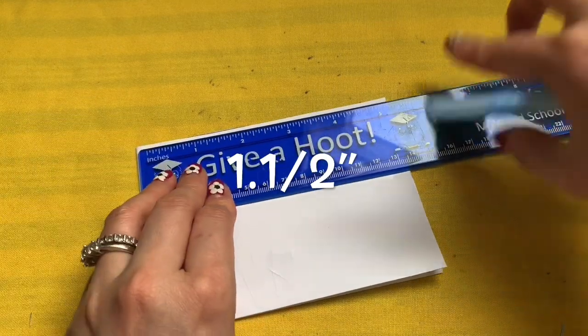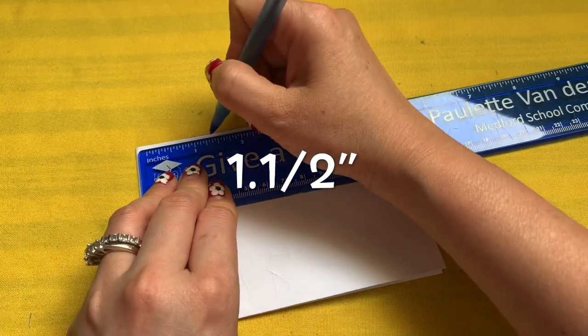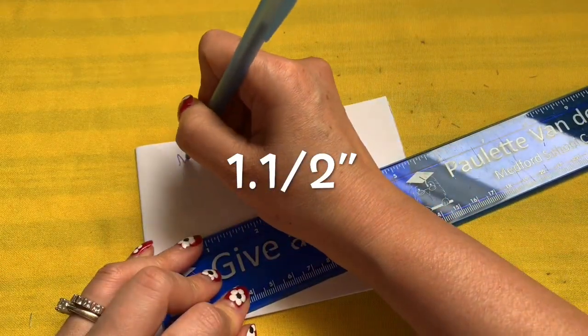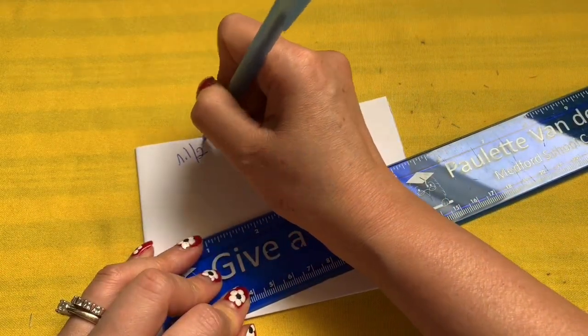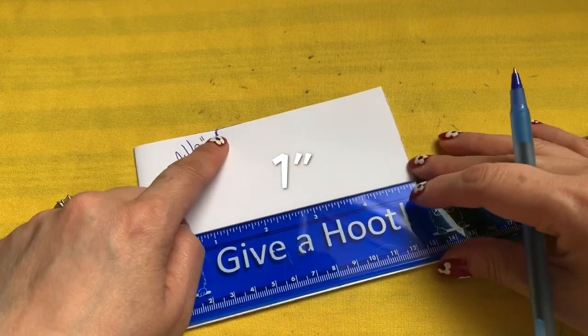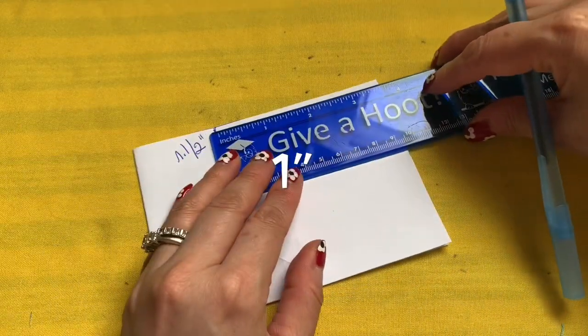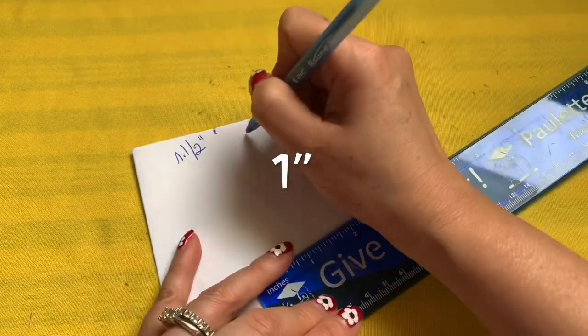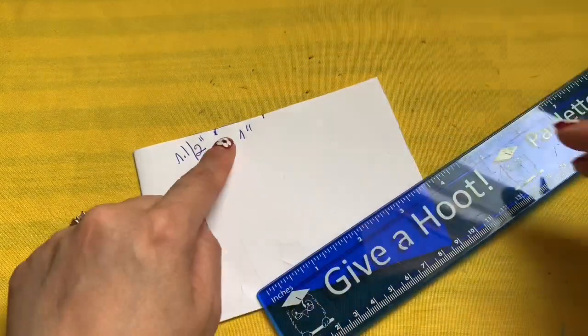The measurements will be easy. On the top left corner, you go in one and a half inch. From that one and a half inch, you're going to bring in another one inch, right there.